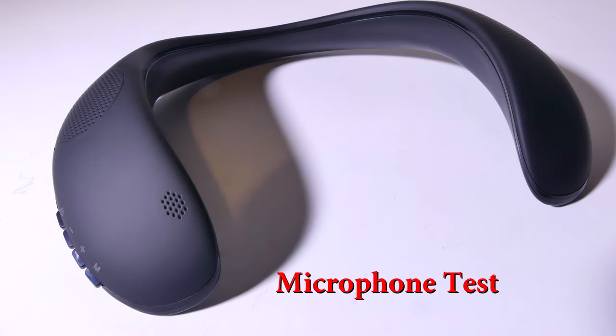This is a test of the Bluteo Hurricane Neckband Speaker's microphone. This will give you a good idea of what your voice will sound like during voice calls or video chat connected via Bluetooth with this speaker.